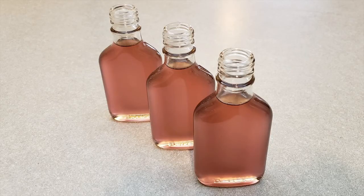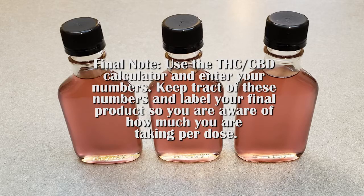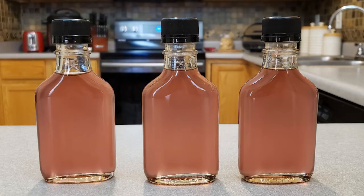Syrups made with sugar, water, and natural flavors or oils need to be stored in the fridge. Use a THC/CBD calculator to track your numbers, and always label your final product so you're aware of how much you're taking per dose. Adding food coloring is optional, but using it will enhance the brightness of the blood berry lean.